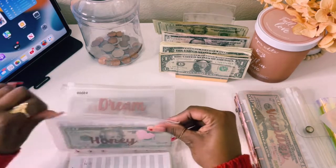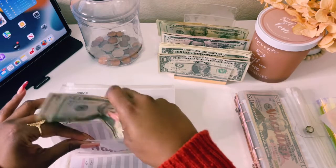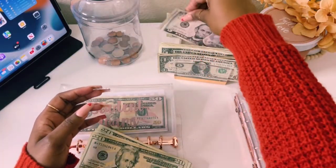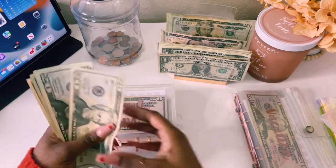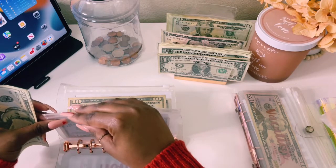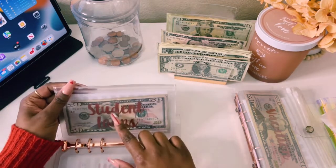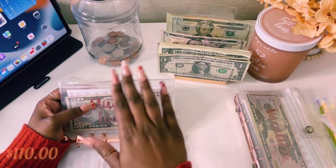Honey will get $20 today, bringing her to $45. Dream home will not get stuffed. New car will not get stuffed. Student loans will get $110 — counting out $20, $40, $60, $80, $100, and $10. Student loans now has $160. Once this gets to $500, I will be making a payment. I do budget $80 per week in this envelope, but last week I made a mistake and only put $30, so now I had to put $110 this week.